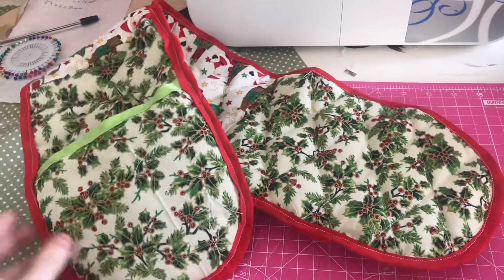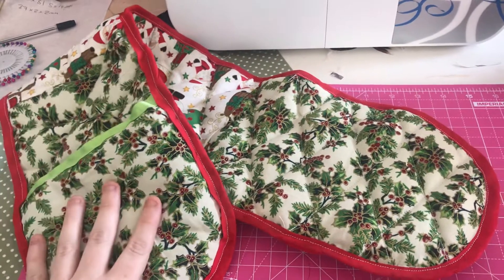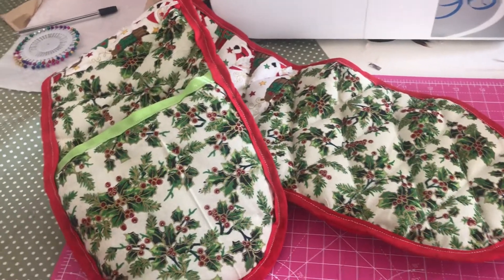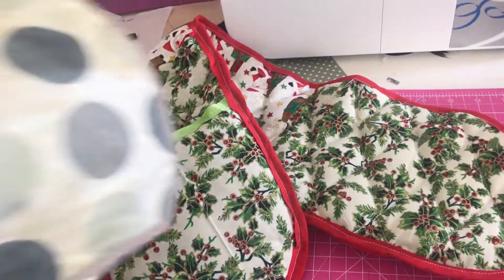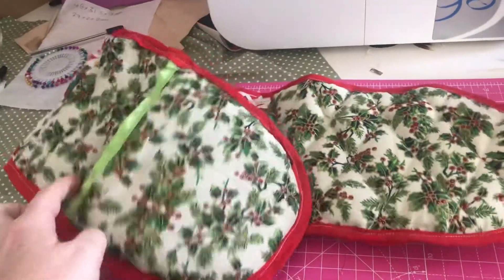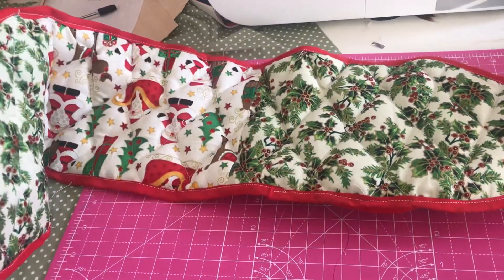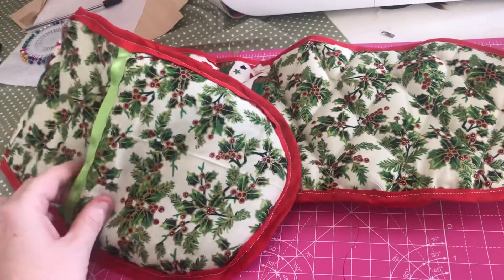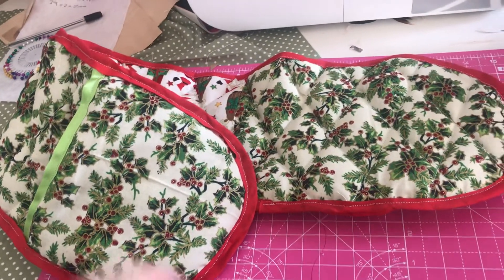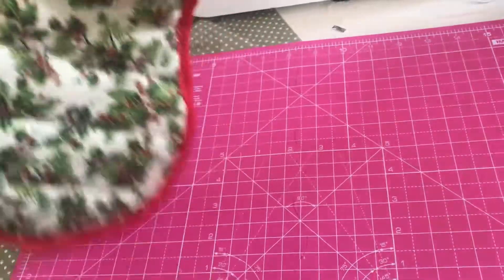Hi everyone, back with another project share. This is something I've done through country creational swaps on Facebook, and our challenge was to do something for the home. My oven gloves have really had it — they're disgusting — so I decided to make some oven gloves. It's the first time I've ever made these. I chose Christmas because I had loads of Christmas fabric, some green ribbon, and some red bias binding, so I thought I'd give it a go. They've come out really well.